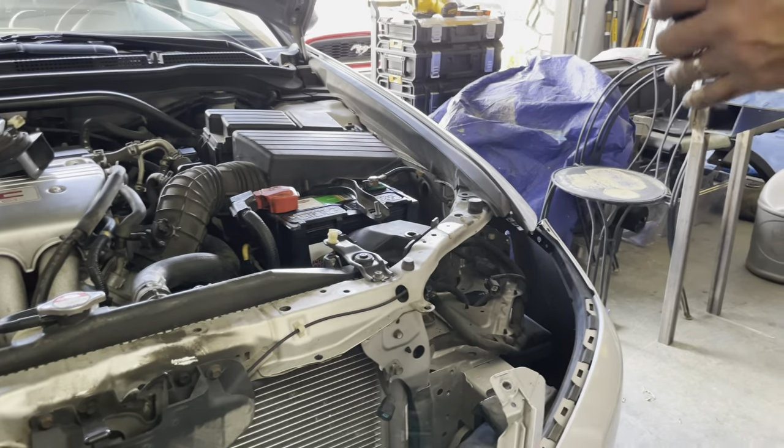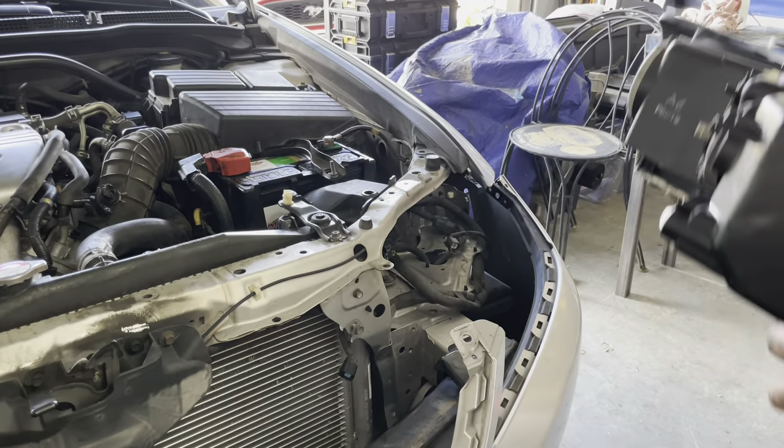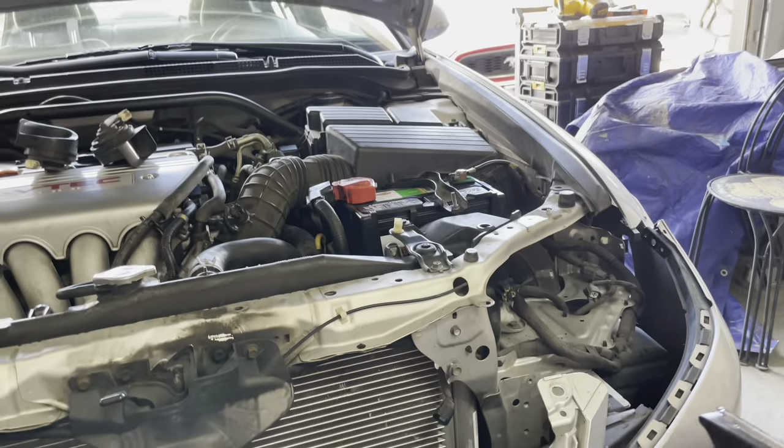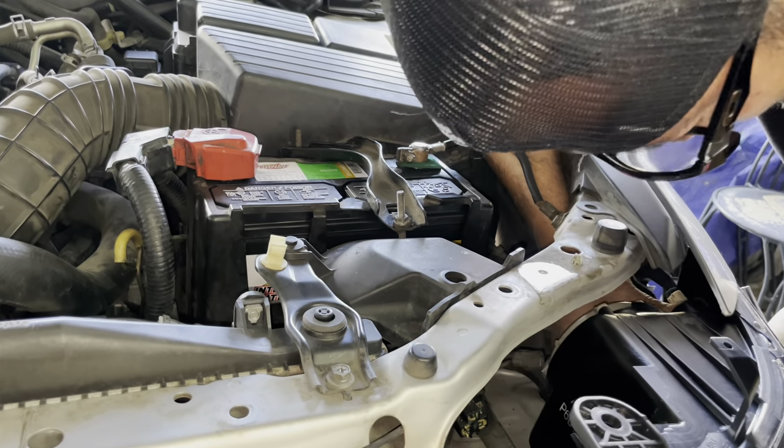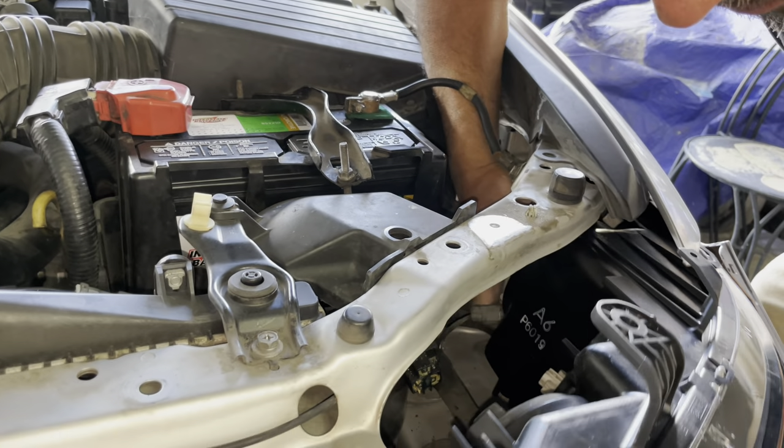We're going to do one at a time, starting with the driver's side that we just finished. It's just a mirror image of what we did to disassemble it, so you're going to put in the side marker first.